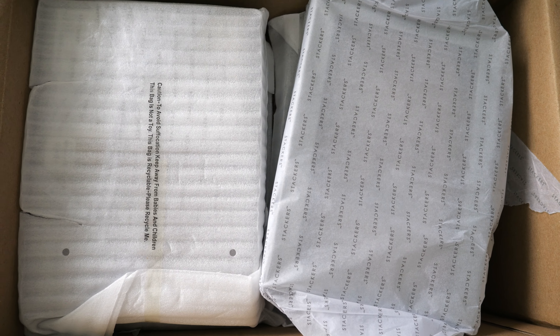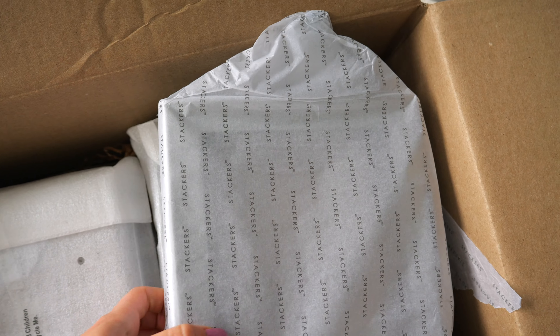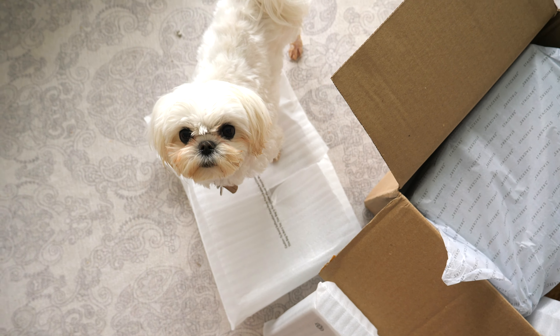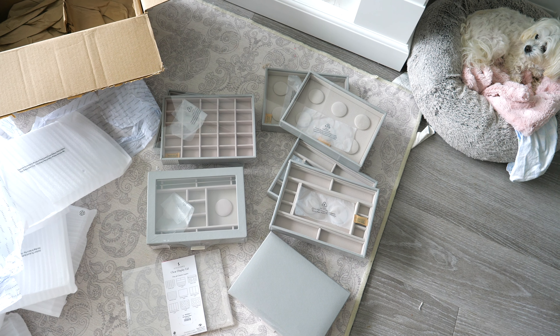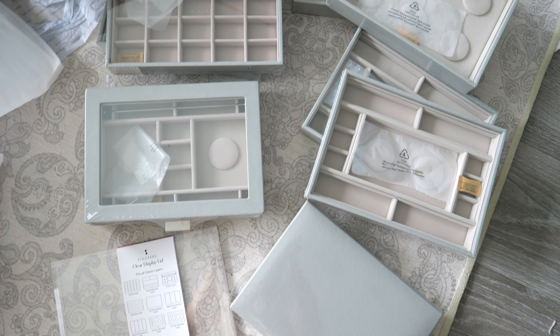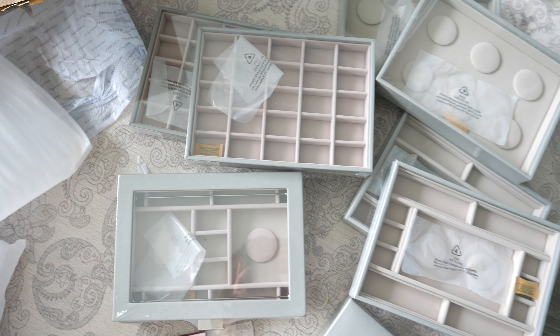Here is a look at all the jewelry boxes and jewelry trays inside the box when it came in — they are really well packaged. All Stackers jewelry boxes usually come packaged like this so they're very secure. I ordered this through the States and when it came through with duty and everything they opened the box, but I was so glad that nothing had been cut into. Here's a quick look at all the different Stackers jewelry boxes you're going to be seeing.